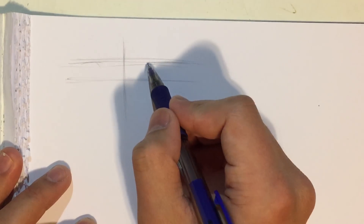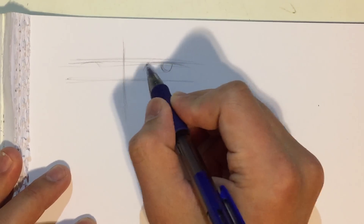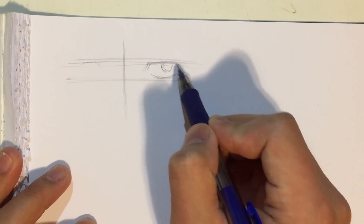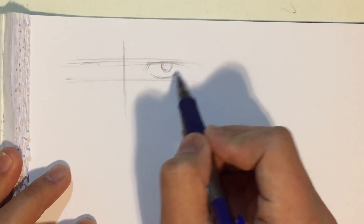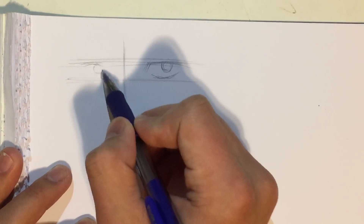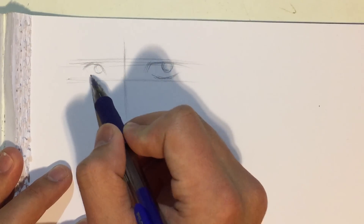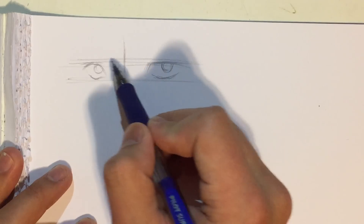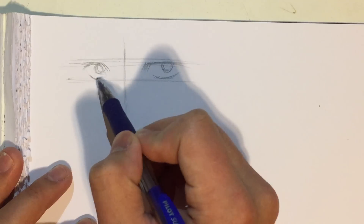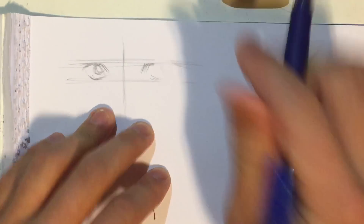For the first eye I'm gonna draw something really simple — two lines like that and then a curve down there. It's looking at us from a perspective so the iris is a little bit to the right side. That's it — I think the space between the eyes was a little bit too great so I'm just gonna make them a little bit closer to each other.